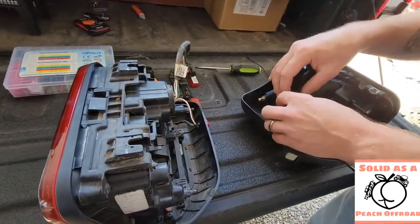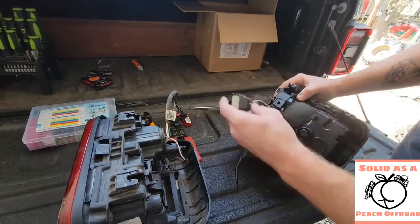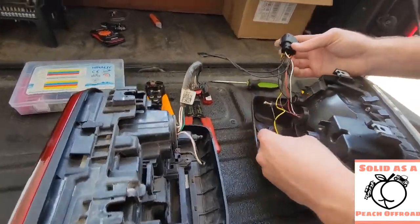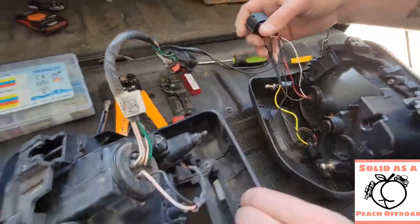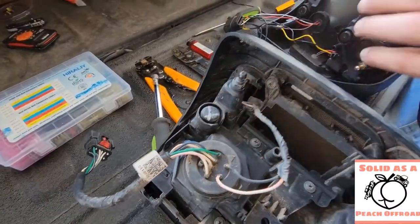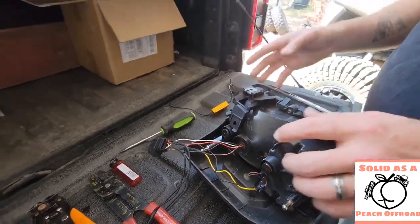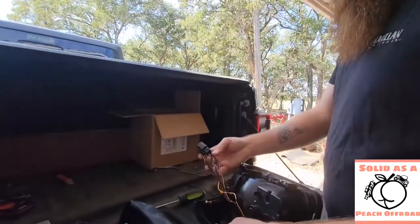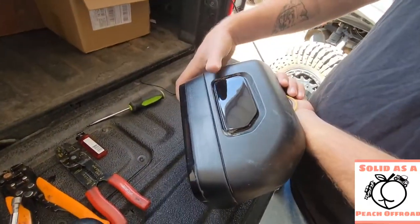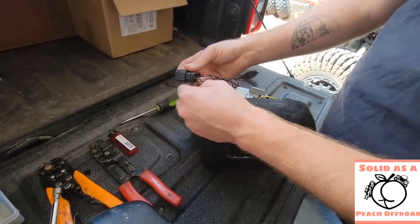One thing you are going to have to do — and we went back and forth with AM Off-Road on this, which is why it took us a little while to get this video out — is for the side marker light. Coming out of your aftermarket plug it comes over here and it's a whole separate thing. But on the factory, it hooks up to the motherboard on the back side and then sends power back out to the side marker. So when you plug this in, if you don't do anything to it, your marker light will not work because the factory plug isn't sending juice through to that yellow wire.